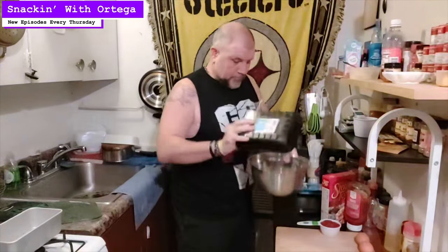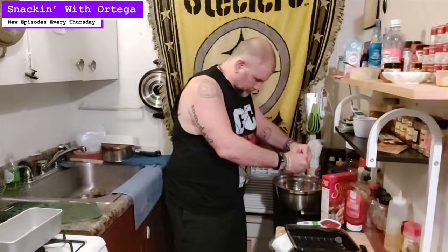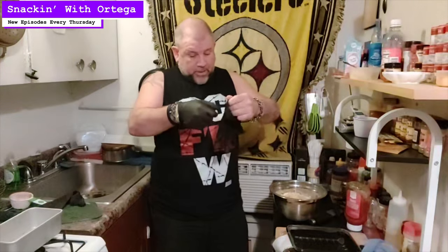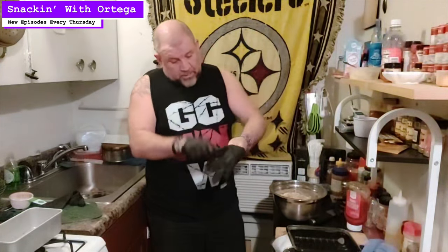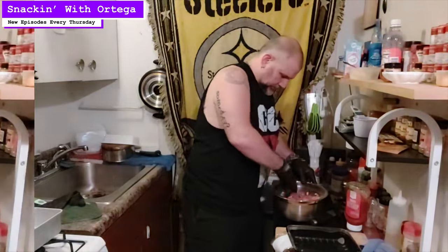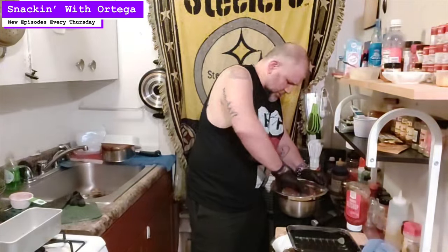Mixing bowl. Meat. Egg number one. Egg number two. Half a cup of ketchup. Stovetop stuffing mix. Now you can mix this up however you want — with a spoon, with a fork, with a spatula, a potato masher if you wanted. Myself, I'm just gonna glove up and do it by hand. Make sure to get all that stuffing mix worked in really good.